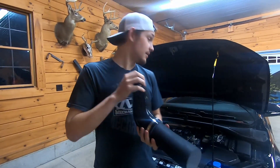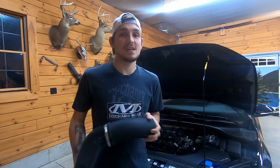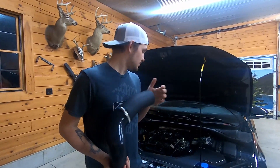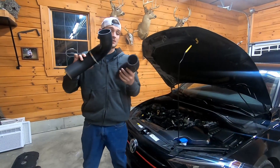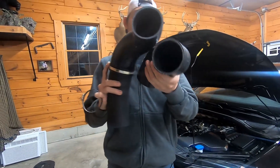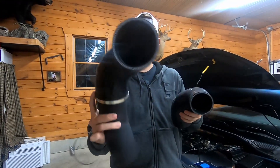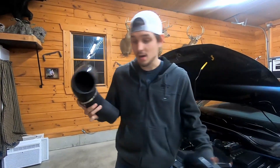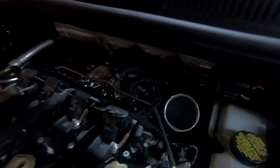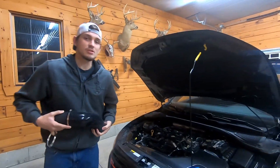If you've bought the cold air intake like I did, it's gonna have two silicone hoses — one for the stock outlet and one for the IE outlet. We had to run back to my house to grab those. The kit comes with two different silicone elbow hoses: this one is for the OEM one and this one is for the IE intake outlet. We already have it on and bolted in.